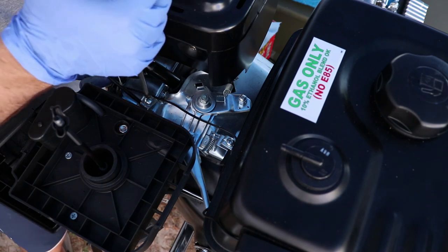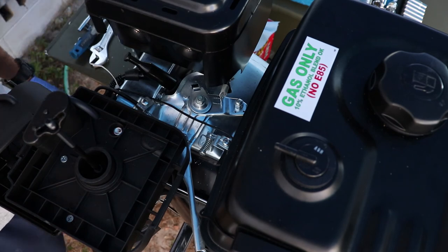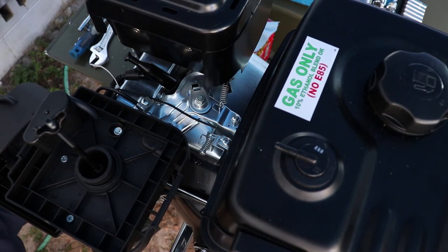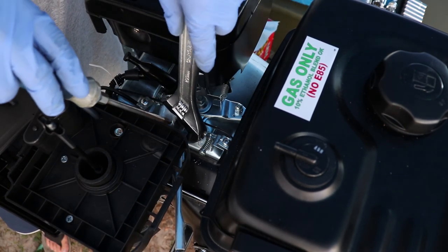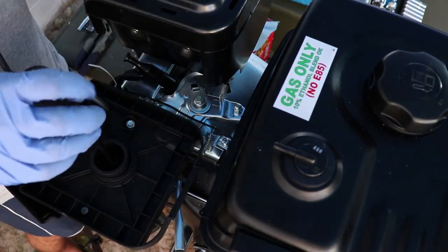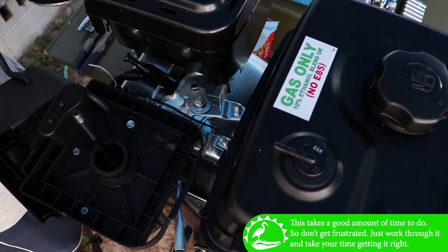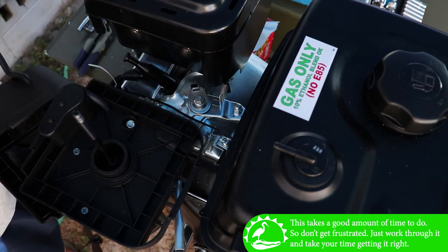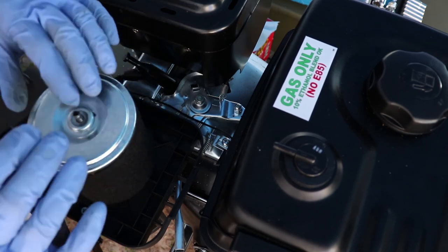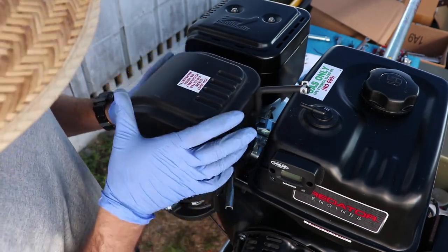Now tighten this down. Let's see if we have full throttle. Go ahead and tighten this down. Now we've got to put the air filter back on and get this box back on.